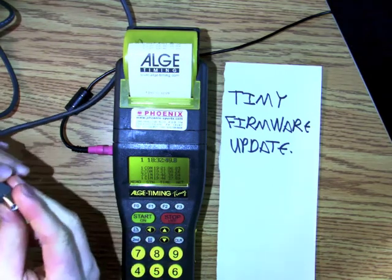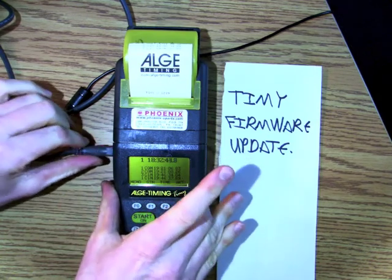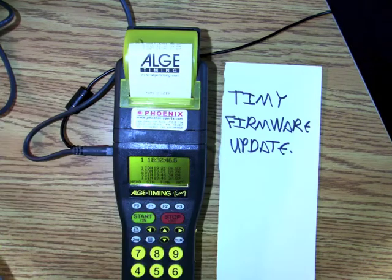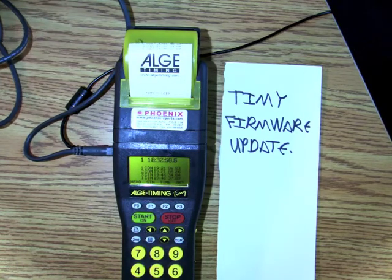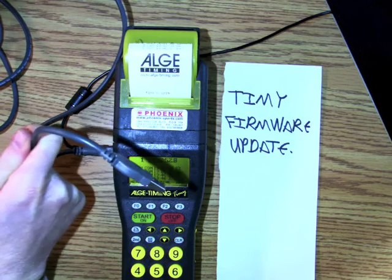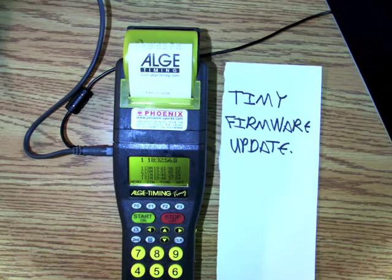Now what I'm going to do is take my USB cable, plug it into the USB port, take the other end, and plug it into my computer.